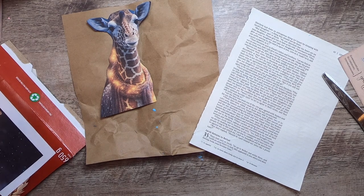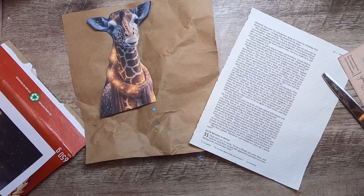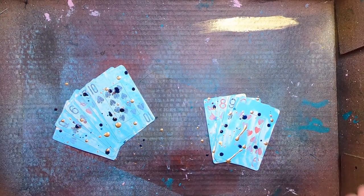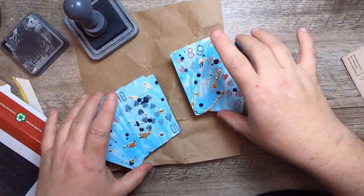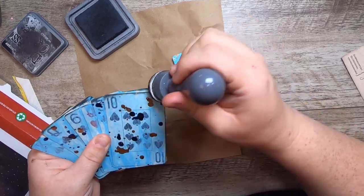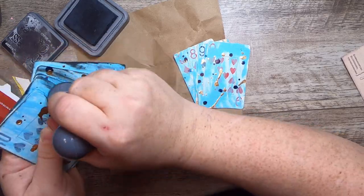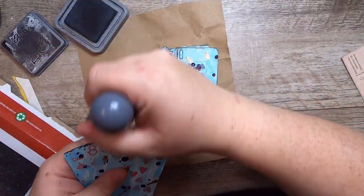I was going to add a little spray to him but I'm not going to do that yet. I'll just dry these cards off so that I can begin assembling the pocket. Now these fans of cards have dried, and I'm going around them with a little bit of black soot distress oxide — just to give them a little more grunge and define the lines a bit between the cards so that the edges stand out.